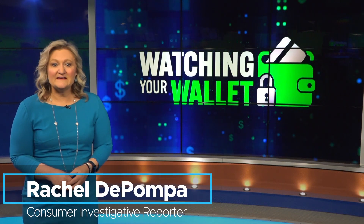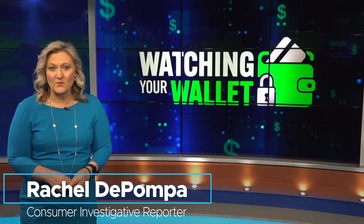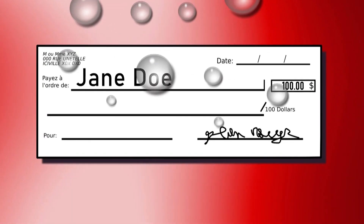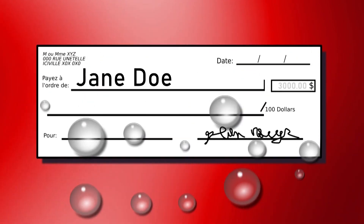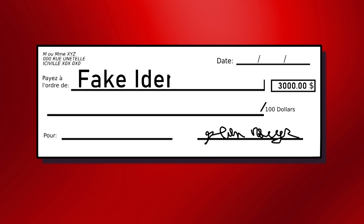The feds, the AARP, even the Better Business Bureau are still sounding the alarm about check washing. That's when thieves steal your check from your mailbox and then wash off the writing using a chemical so they can rewrite the check to themselves for a much higher amount, leaving you all the debt.